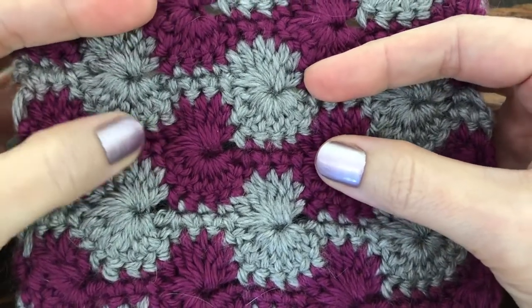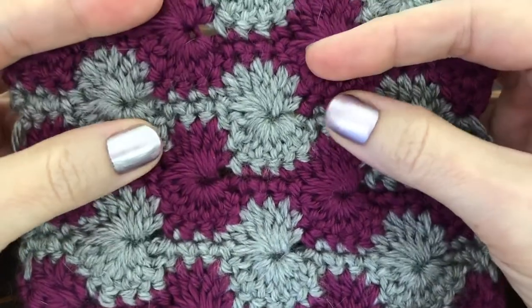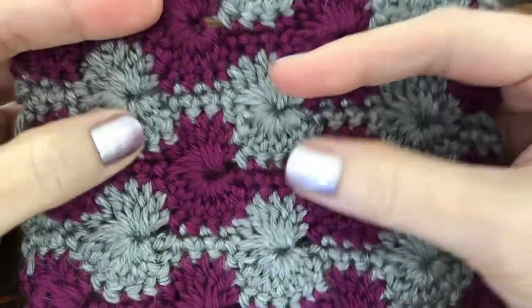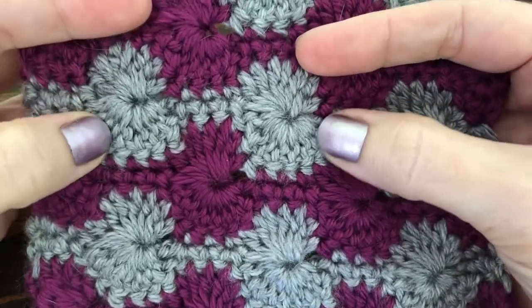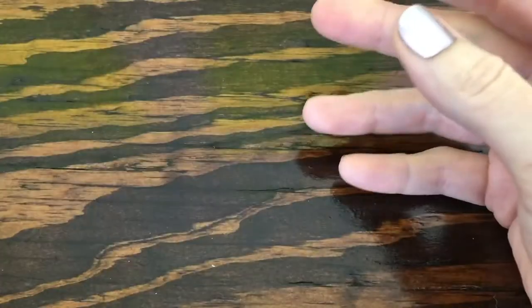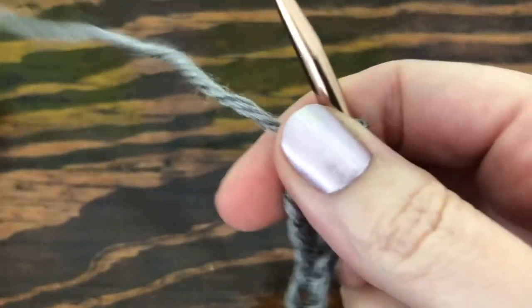Hi there everyone and welcome to this Thimble Bell tutorial. Today I'm going to show you how to make a Catherine's Wheel pattern in crochet. I know when you're looking at this pattern you might be thinking that it's super hard to make, but it's really not once you get the hang of it. To get started, you need to make some chains in a multiple of 10 plus 2.